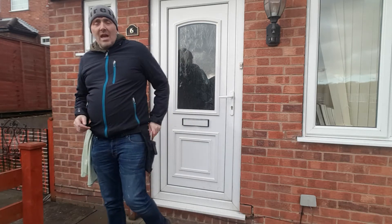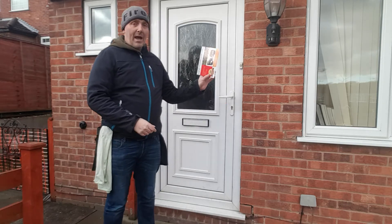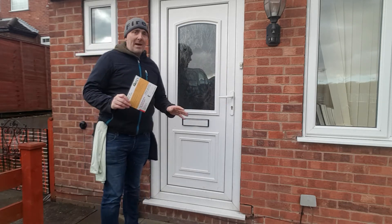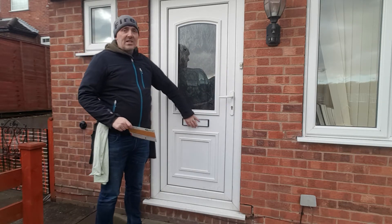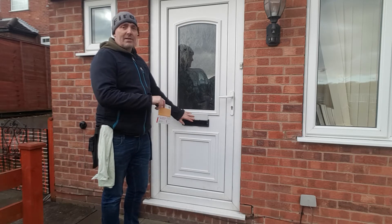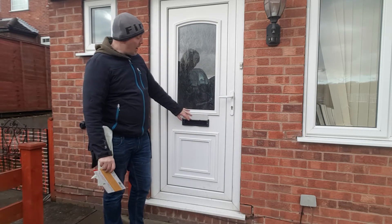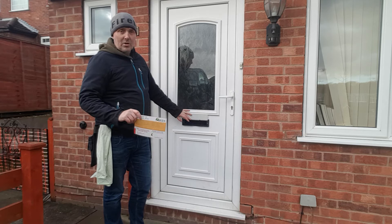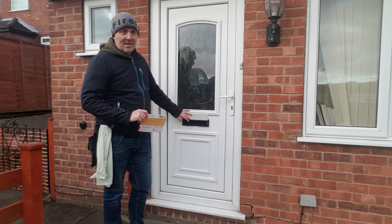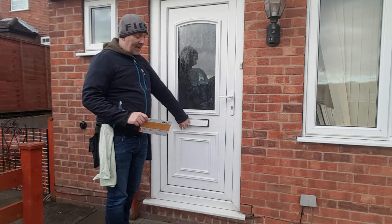We've got our roof cleaning leaflets today. The problem we face is when you put your fingers through the door, you never know what's on the other side — whether it's a dog, a broken letterbox that could tear your fingers up, and the worst one I've ever come across is the most evil Siamese cat you've ever met in your life.